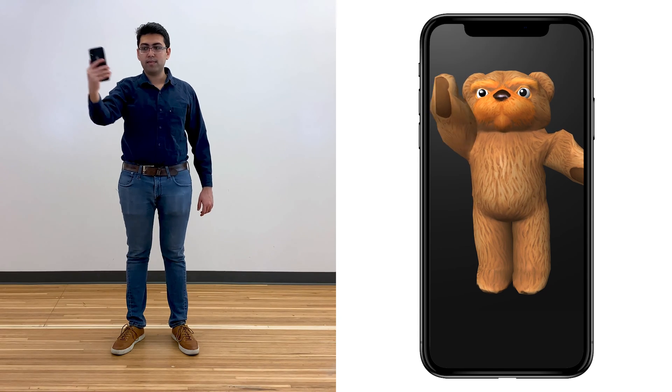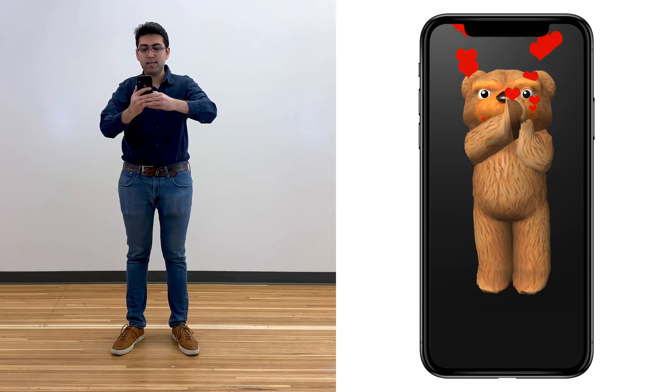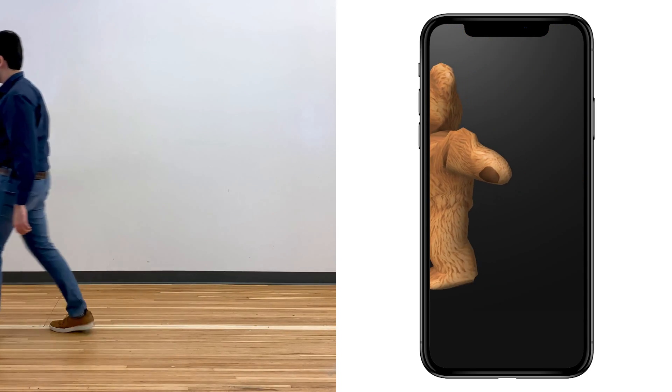Similarly, today's face-centric Animoji could be extended to full-body animations, allowing for more expressive communication. Please see our paper for full details.